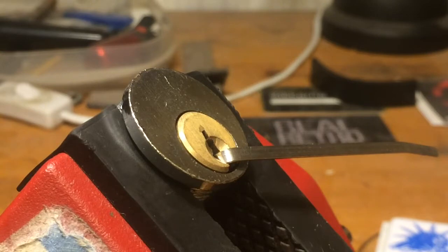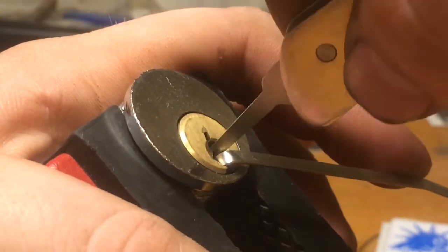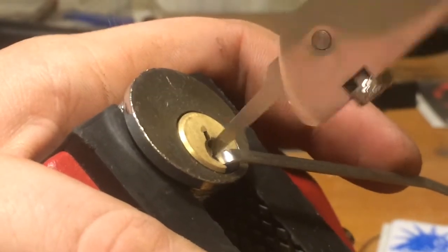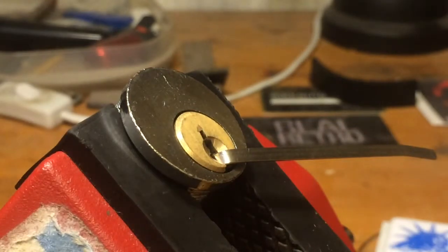So already there we have the lock open with the H&H as well. Let's try rocking, because that was the first pick to pop up. As you can see it is quite loose, but I think we are still able to do it. Still able to open it by rocking even with a loose pick.